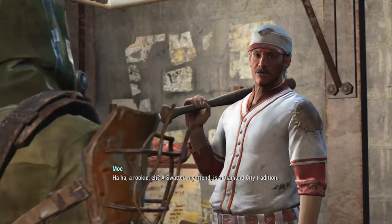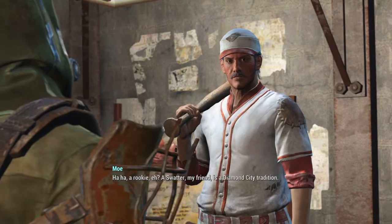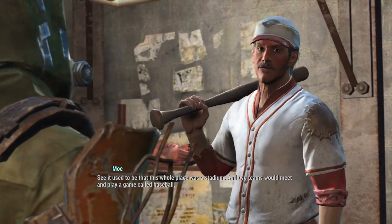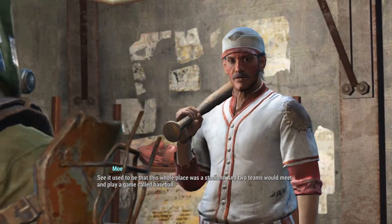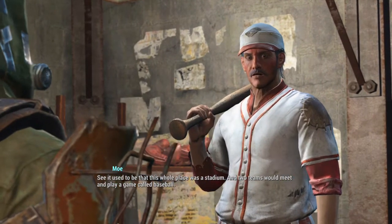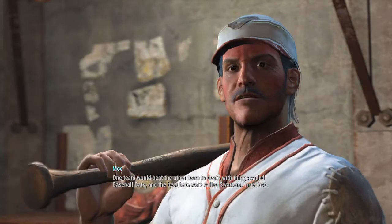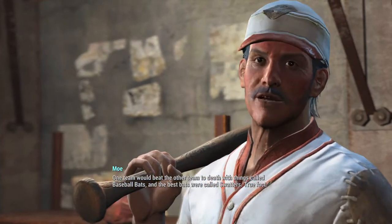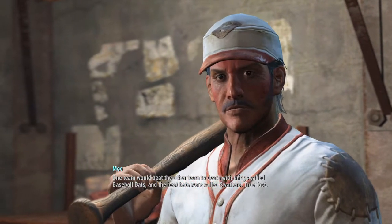What's a swatter? Rookie, eh? A swatter, my friend, is a Diamond City tradition. See, it used to be that this whole place was a stadium. And two teams would meet and play a game called baseball. One team would beat the other team to death with these things called baseball bats. And the best bats were called swatters. True fact!